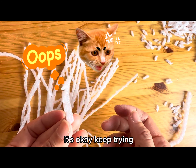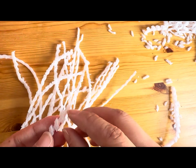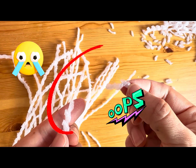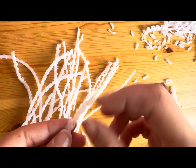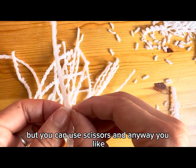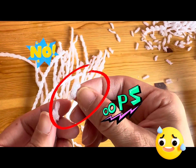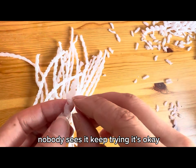It's okay. Keep trying. Don't give up. It's okay, keep trying.